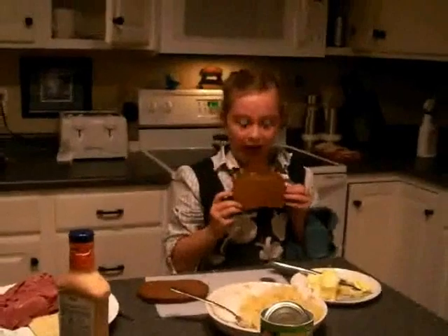Hi! My name is Kaylee and I'm going to be making Rubens today. First we take pumpernickel or marble rye and then spread some butter all over it. But today I'm using pumpernickel rye.